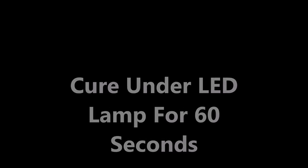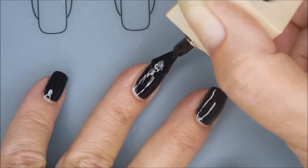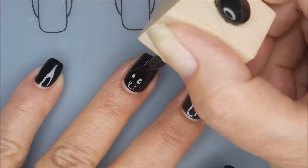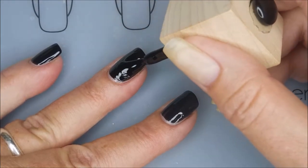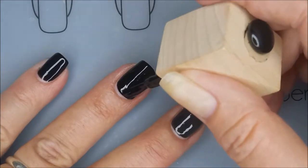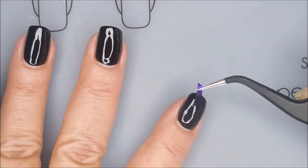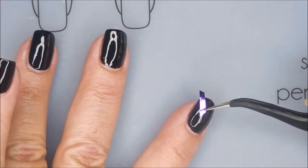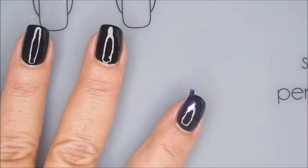I'm going to cure it under my LED lamp for 60 seconds and then go in with the second coat. Now I'm doing the second coat on all my nails but I'm not going to cure it yet. We're just going to leave it tacky and wet — and that is the lovely thing about gel polish, it doesn't cure until you put it under the lamp. So I've got my little shards out and I'm using my little tweezers to kind of tap these into the wet polish that's on my nails.